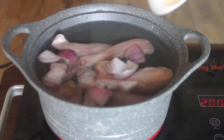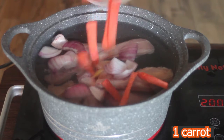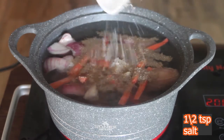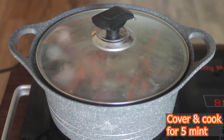After that, I have added half an onion, almost 1 teaspoon of garlic, and half a teaspoon of salt (namak). I will cover it and boil it for about 5 minutes.